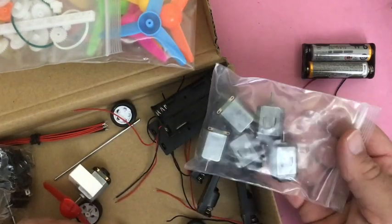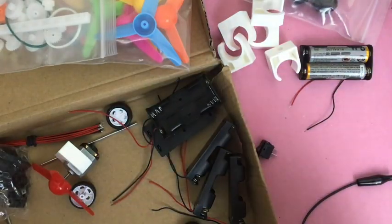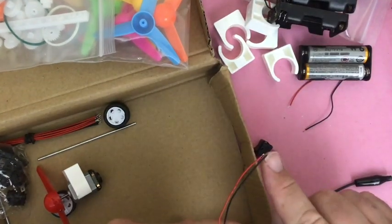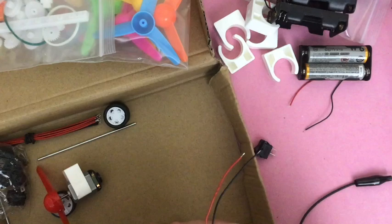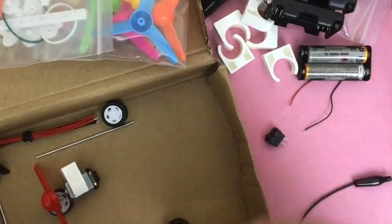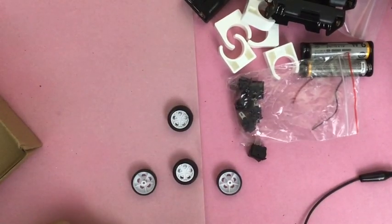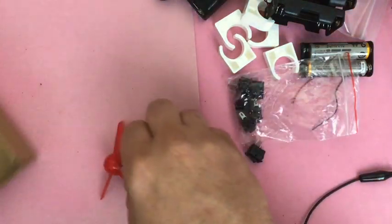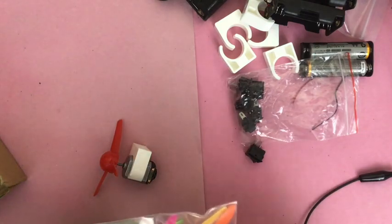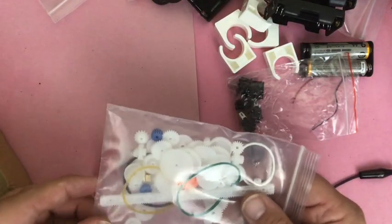Here's what you get: six motors, six things to hold the motors, six AA battery holders with a wire free on the end, six switches, some wheels — you only get four wheels, I don't know why, because there are six motors — and some propellers: one, two, three, four, five, six propellers. I'm assuming we also get six fans.